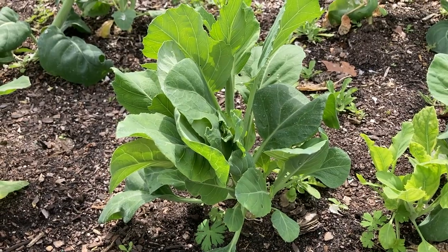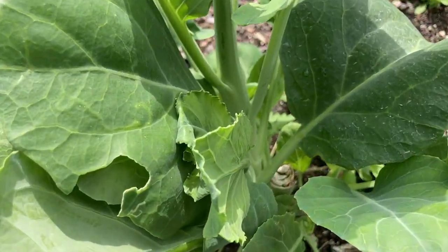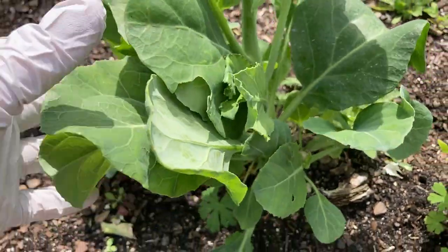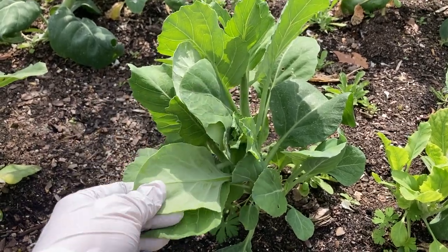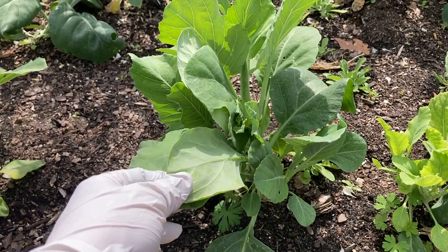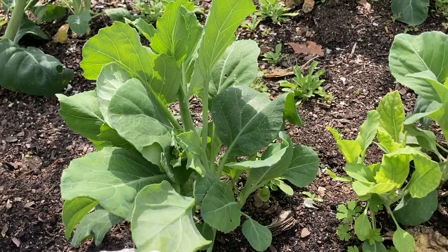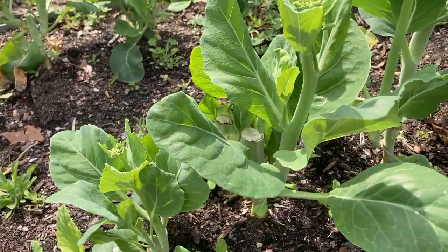Here's one of my Chinese broccoli plants. You can see how full and beautiful it is. If you look down here, you can see that I've cut the main stem a couple of times. These are excellent cut-and-come-again crops. I don't think it gets better than these, and I mean it. You want to talk about a bang for your buck — Chinese broccoli is the way to go. But I want to show you these different stages, which I find fascinating.